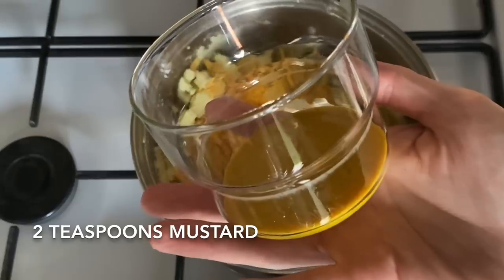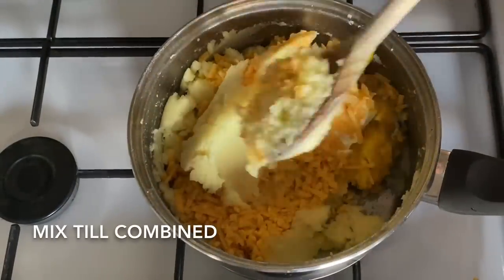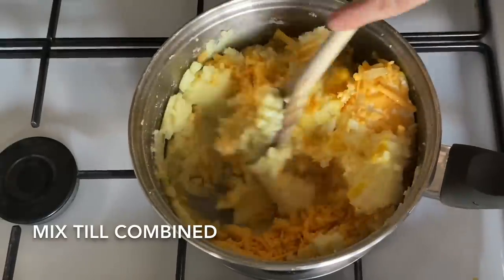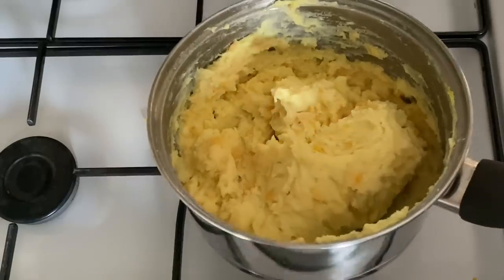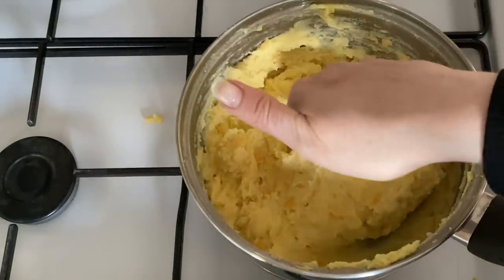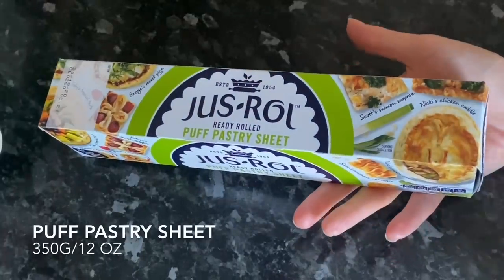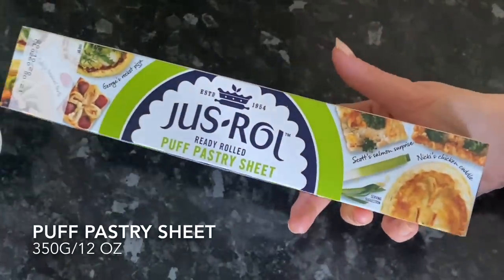Once the onions are nice and soft, add them to your cooled mashed potato along with your cheese, your cream cheese, and a couple of teaspoons of mustard, and give that a good stir together. Don't worry if your cheese doesn't fully melt, because you'll usually find in these sorts of things you do have a wee fleck or two of cheese in there anyway — that's absolutely fine. Set that to the side.